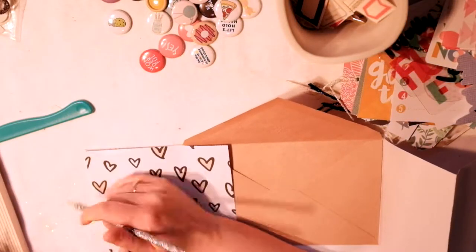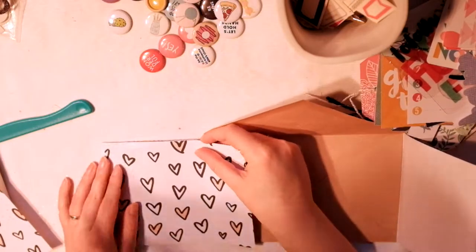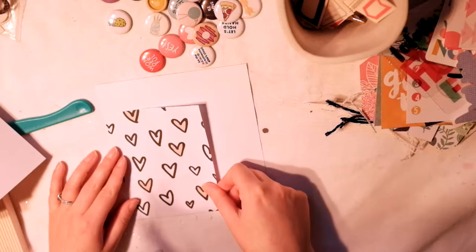And then I'm going to use some other scraps — there's my cat Harvey, sorry about that — I'm going to add some other scraps to embellish the other pages because it's not double-sided.